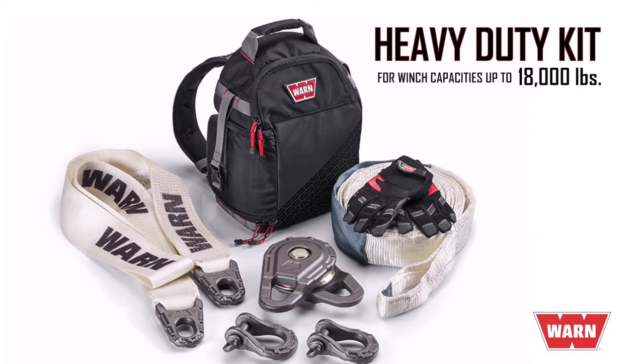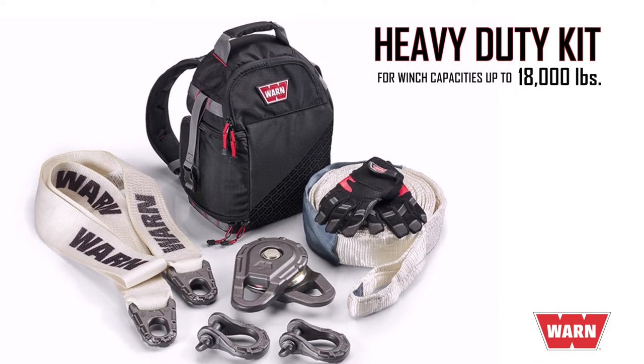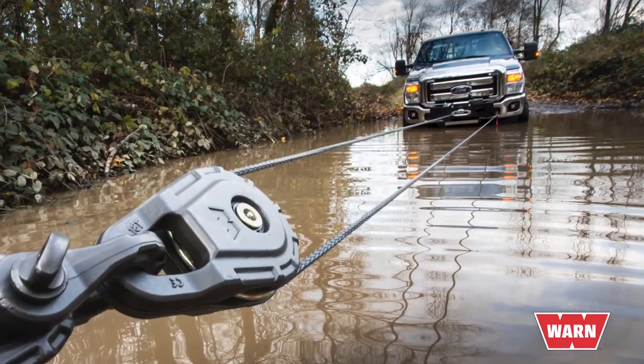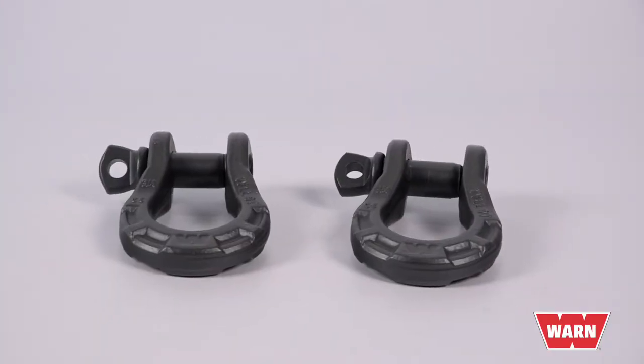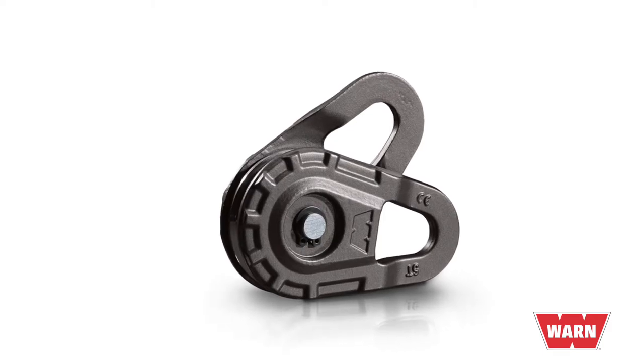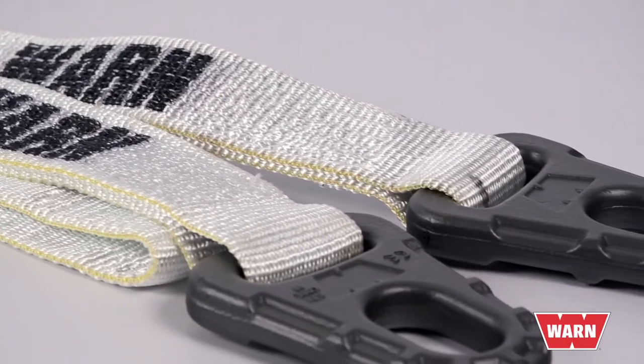This backpack can also double as a winch line dampener and it's easy to transport. For winch capacities up to 18,000 pounds, you need the heavy-duty EPIC recovery kit. Everything has been upgraded to work with bigger vehicles and heavier pulls. The kit includes two forged 3-quarter EPIC shackles, a heavy-duty EPIC snatch block, and a 4 by 8 tree trunk protector.